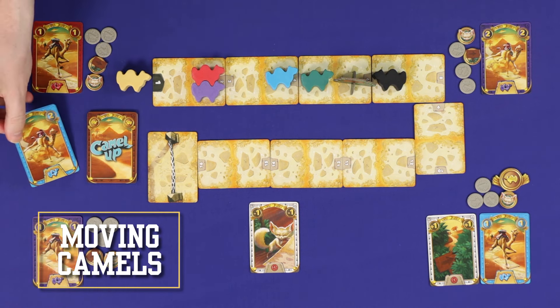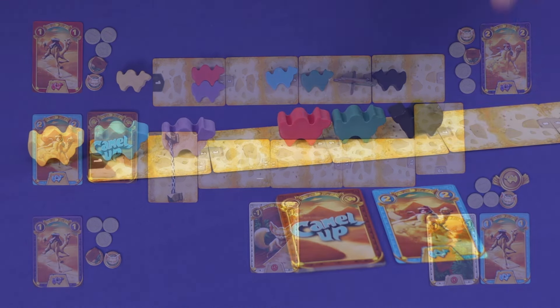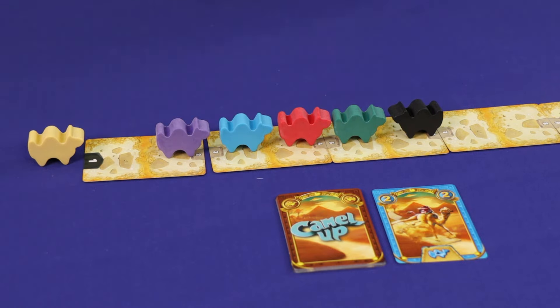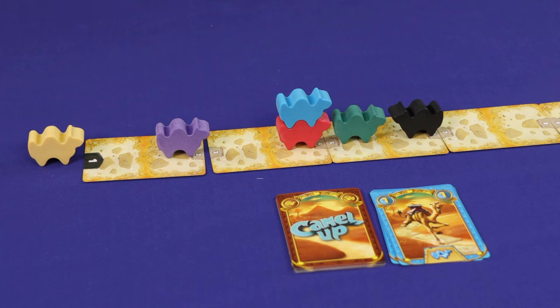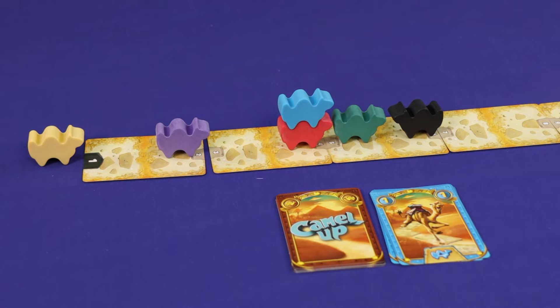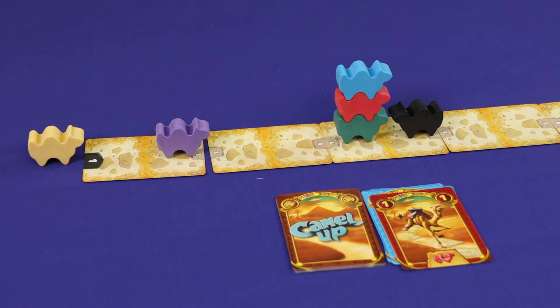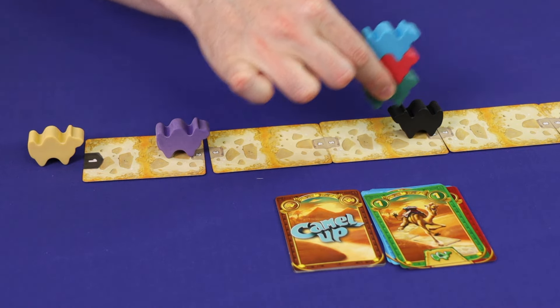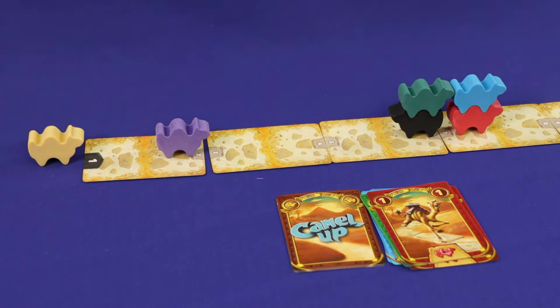Your second racetrack option is to reveal and resolve a card from the racing deck, moving the matching camel forward the number of spaces shown. If a camel finishes its movement on the same space as another camel, it jumps on top, forming a stack — critically leapfrogging it in position. A camel on top is considered ahead in the race, so if blue was third and red was second before the move, after it blue is second and red is third. If a camel moves and has camels on its back, it carries them along. There is no limit to stack height. If a camel in the middle of a stack moves, it brings only the camels on top of itself, not those below.